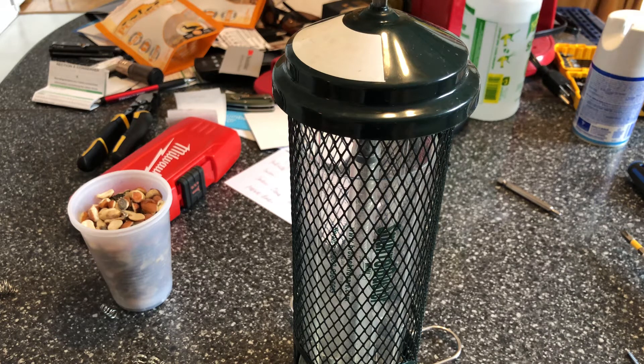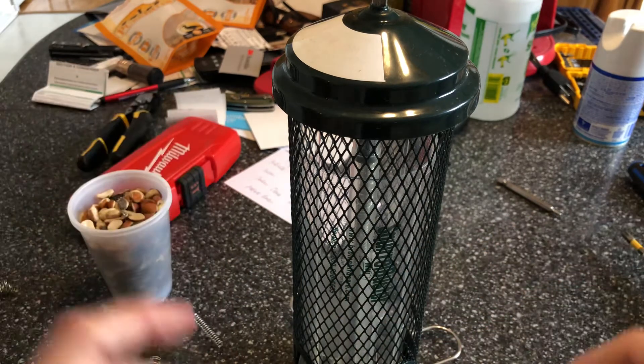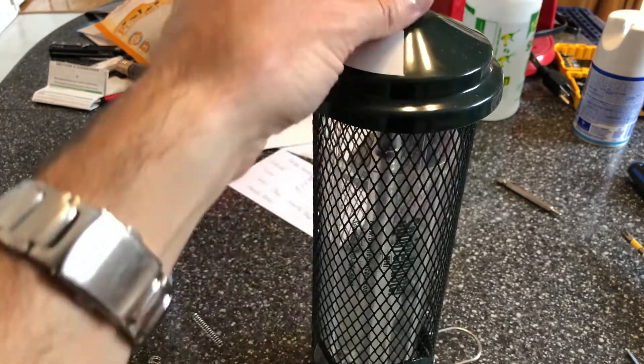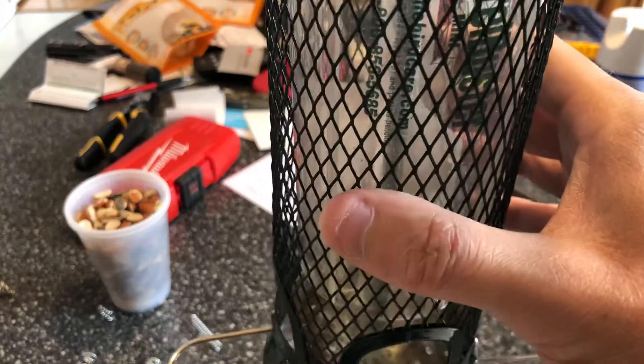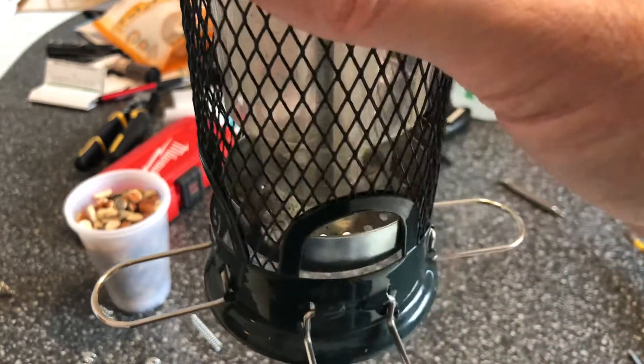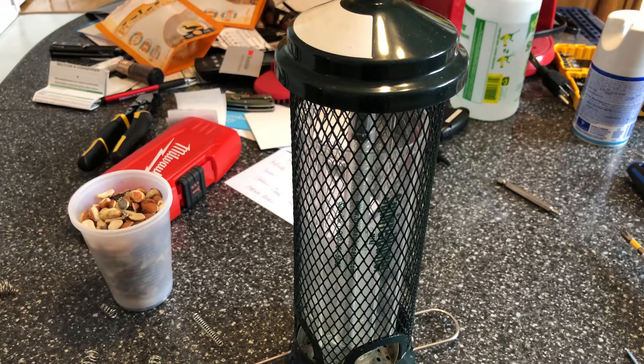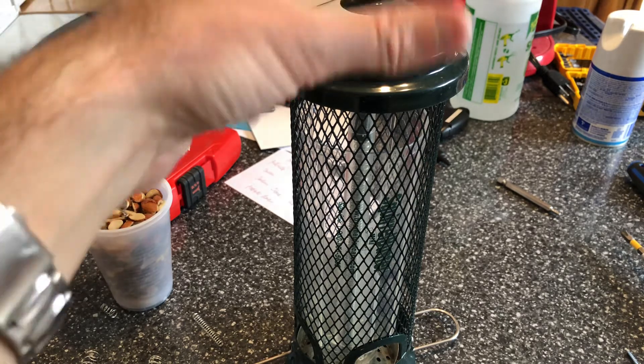You guys can play with the tension as much or as little as you want. I might add these two small ones but you get the gist of it. Once you put the screws back in there you're back in business. I think it might still be a little too tight with that tension, so I'm going to change it — but you guys get the gist of it. Easy modification for the Squirrel Buster Mini.